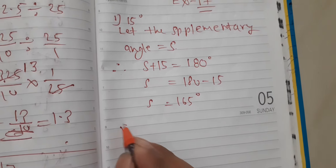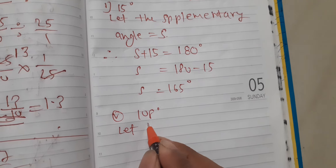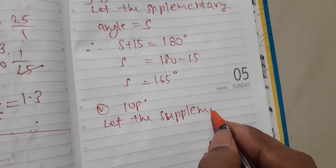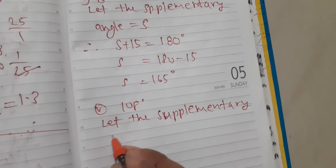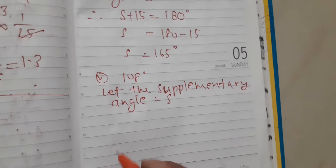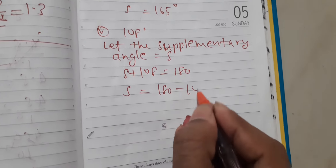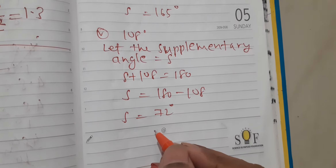If I look at the fifth question, the fifth question is 108 degrees. Let the supplementary angle be equal to S. We can use any alphabet. S plus 108 is equal to 180. The supplementary angle is 180. S is equal to 180 minus 108. S is equal to 72 degrees. This will be the answer to the fifth question.